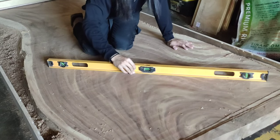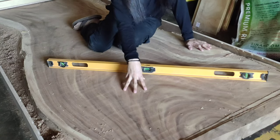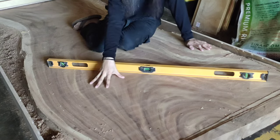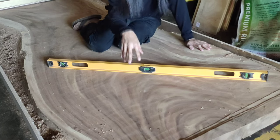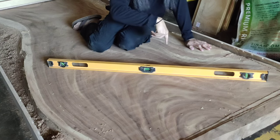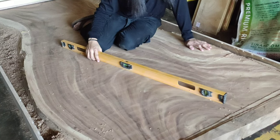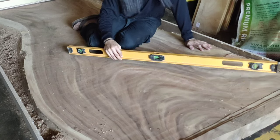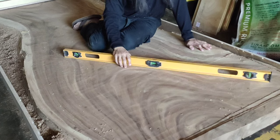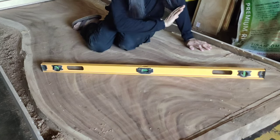I'm very happy that this is flat. This started at five inches — there was a spot that was five inches, the highest point, and four inches was the lowest. So I had to take at least an inch off from one side, and then half an inch from the underside. We're left with about three and a half to three and three-quarters inches — a huge chunk of wood removed. So much dust and so much work.